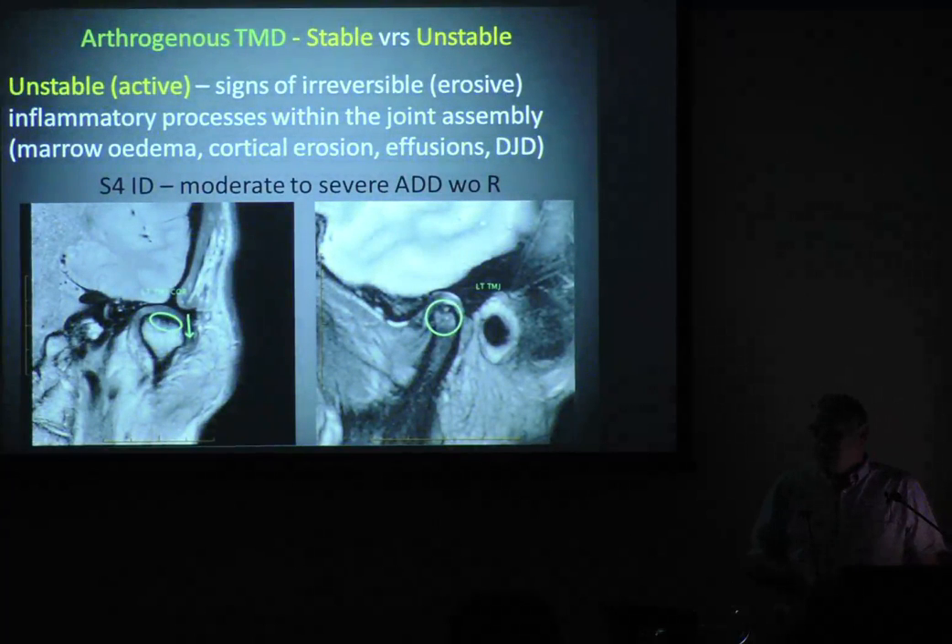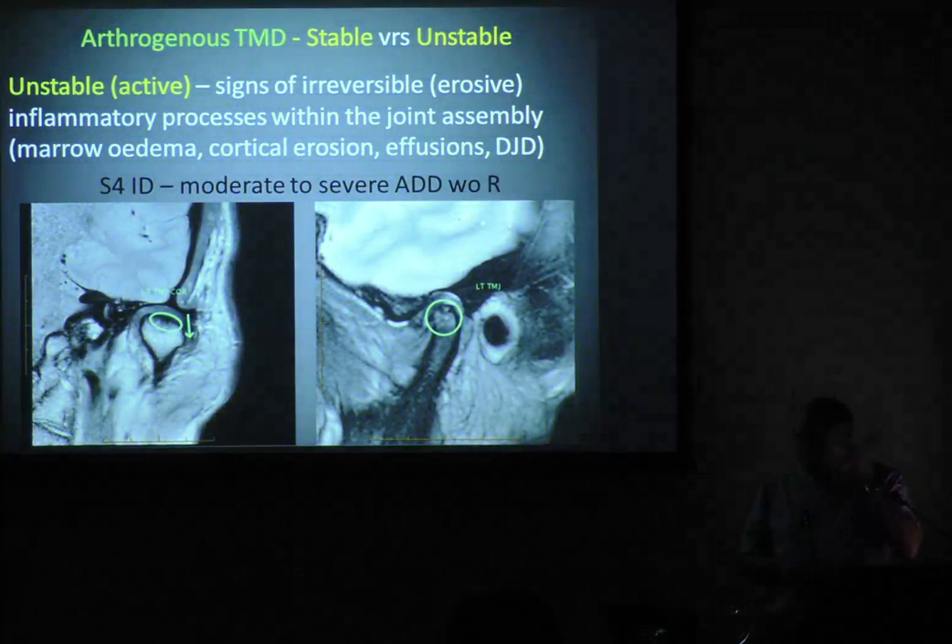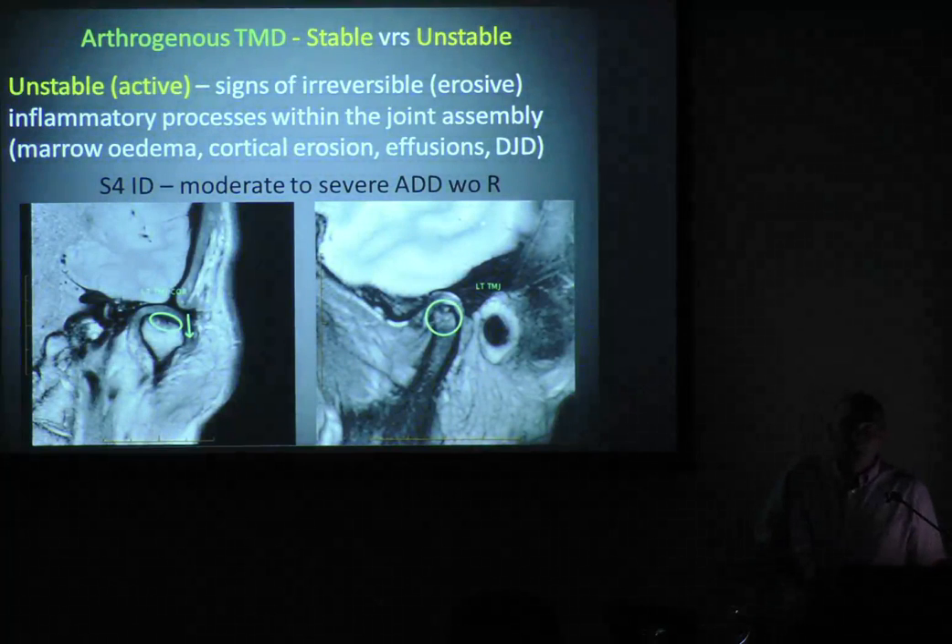Here is an unstable patient — not very happy at all, stage four, a lot of effusion, a lot of breakdown, on its way to fully blown arthritis. Once you start to recognise jaw joints, you need to understand them if you're going to be serious about making splints. You need to look for these subtle conditions or at least be mindful of them. You're not going to see this unless you get an MRI or a CT scan. You can get a CT through the GP — you want a multi-detector CT.